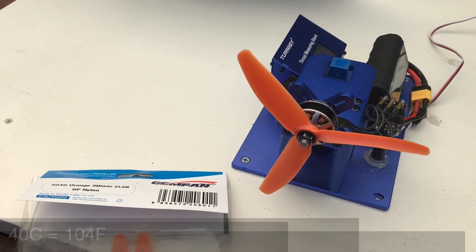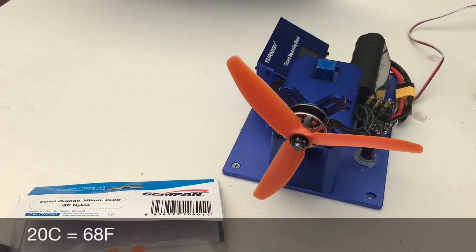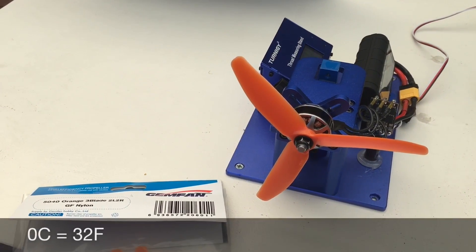The test will be done with a battery at 40 degrees Celsius or thereabouts, 20 degrees Celsius, and 0 degrees Celsius.